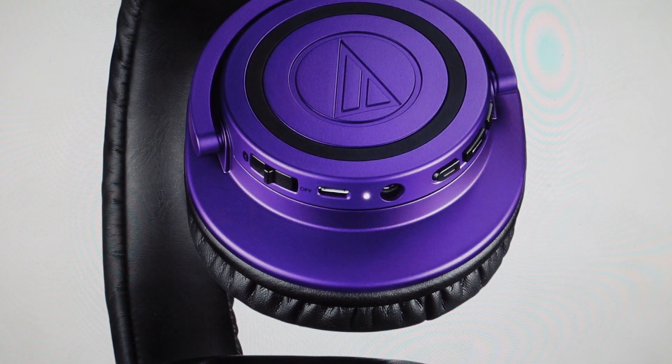Hey everybody, this is a real quick video in case you have Audio-Technica ATH-M50XBT wireless Bluetooth headphones and you're trying to figure out how to pair them because they are not pairing with your device.